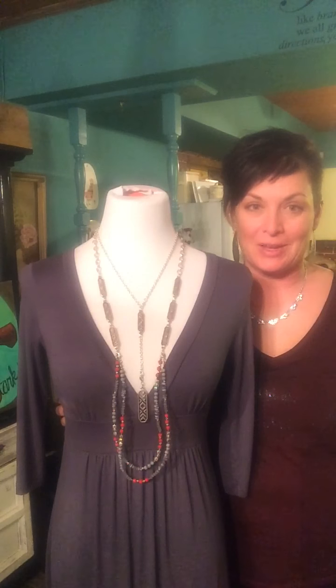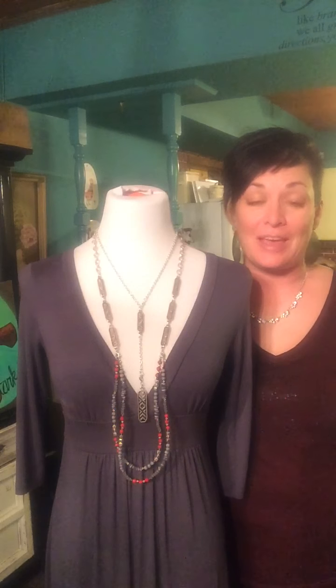Hi, this is Shella, your favorite jewelry lady. We're going to take a look at a couple pieces from the 2016 spring collection. We're going to take a look at Fast Forward and Berry Bright.